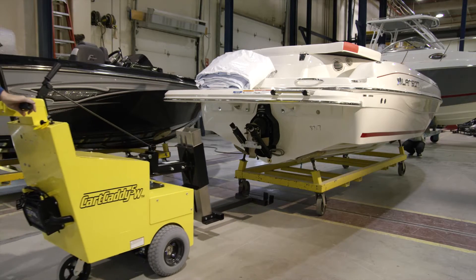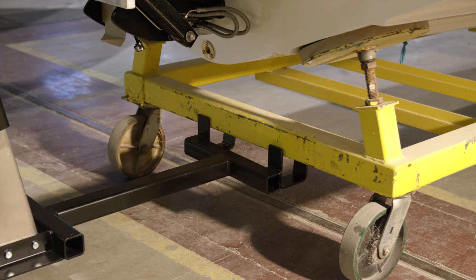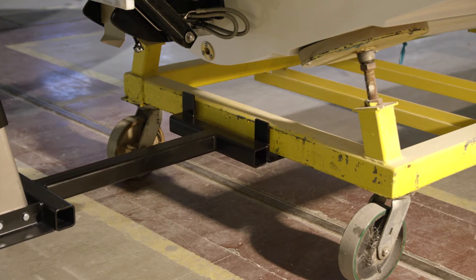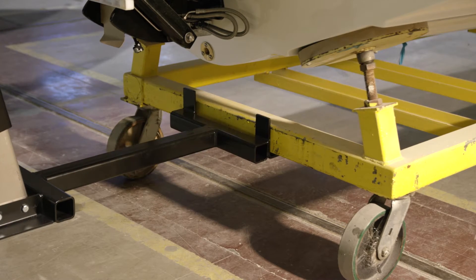The Cart Caddy connects to the swivel caster side of the cart, generally to the lip of the cart or to an existing handle. Thus, installing handles on every cart is not necessary.